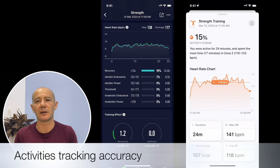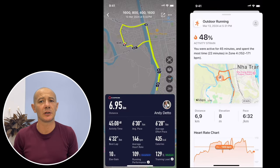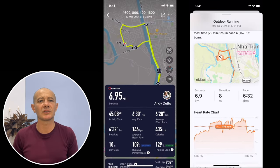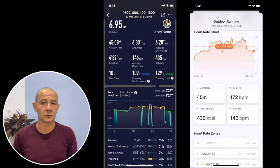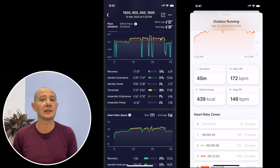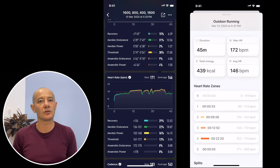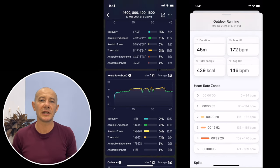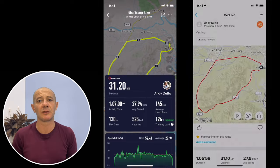The first couple of runs were accurate in terms of GPS tracking and provided adequate heart rate sensor data. However, there was a slight delay in detecting increases in heart rate during shorter strides. Nonetheless, the watch more than compensates for this with its user-friendly interface, particularly evident during structured workouts. It seems the new generation optical heart rate sensor truly has an edge over its predecessor, even outperforming the pricier Apex 2 and Vertix 2 lineup in terms of accuracy.